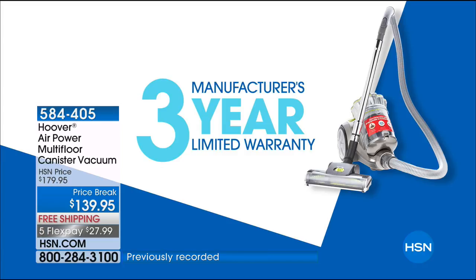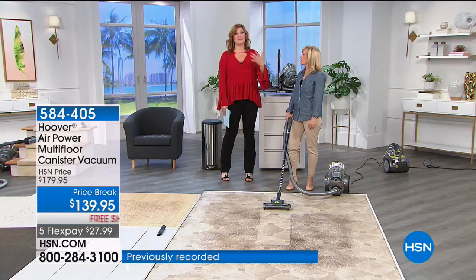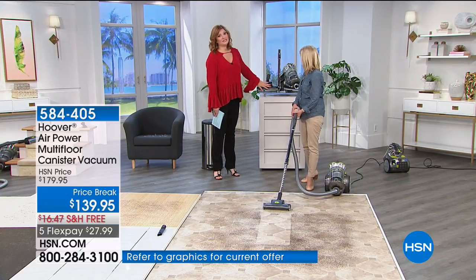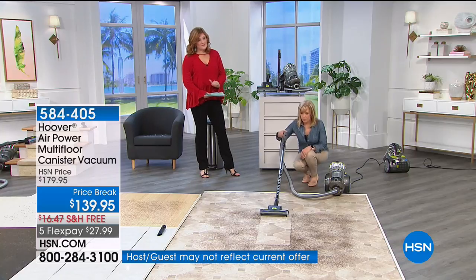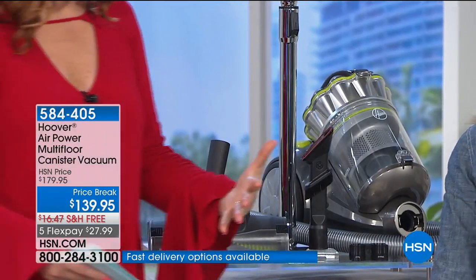That three-year warranty is huge, because typically you just see one year on a vacuum. Hoover believes in their canister vacuums. Not only is it lightweight in your hand, but you can get underneath areas with a lower profile and then go to those carpeted areas. Lots of versatility with this.